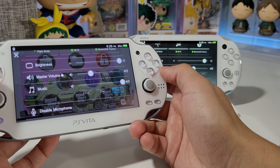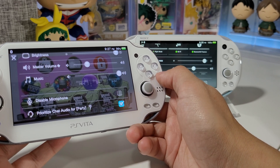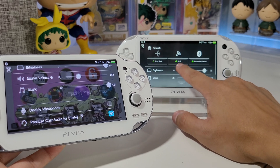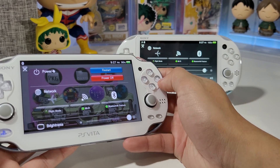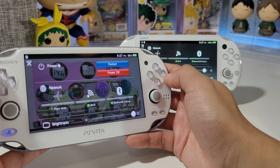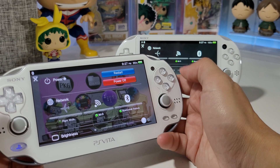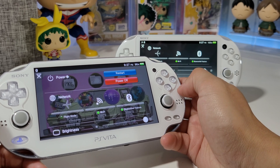You also have the option to disable microphone, prioritize audio, or party. It's nice and convenient to have the restart and power off buttons here instead of just holding the power button — especially if your button's not working.